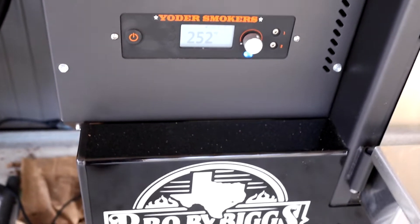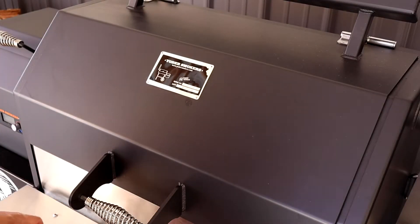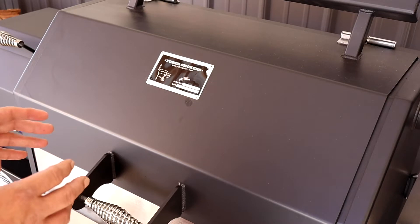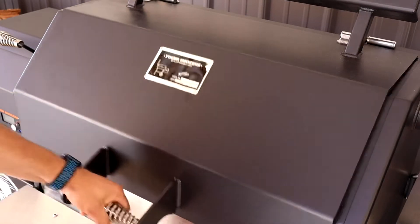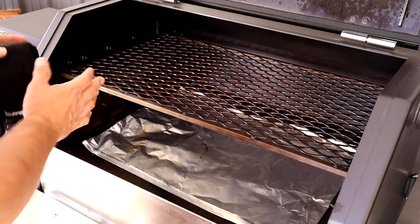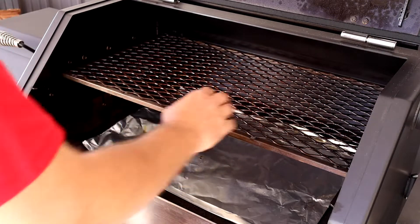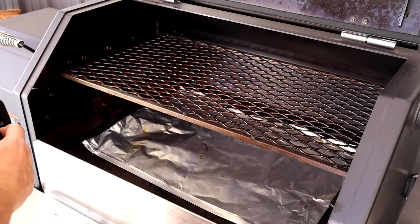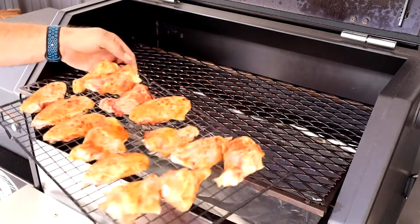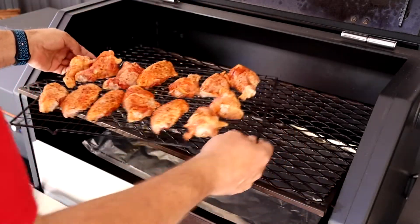We've got the Yoder set at 250 degrees — it's sitting at 252, ready to go. We're rolling at 250 and we'll run these at that temp for about an hour, then crank up to 325 or 350 to crisp up the skin. We're cooking them on the top shelf. A Yoder is inherently hotter on the right than on the left — even though the fire pot is on the left, that heat comes up, comes through, and goes out the exhaust, so heat builds up on the right side. So we're gonna cook them on the left side to stay closer to 250 degrees, and we might rotate them about halfway through. We're using these cooling racks, which are awesome to smoke on — you can move everything around without doing it individually.